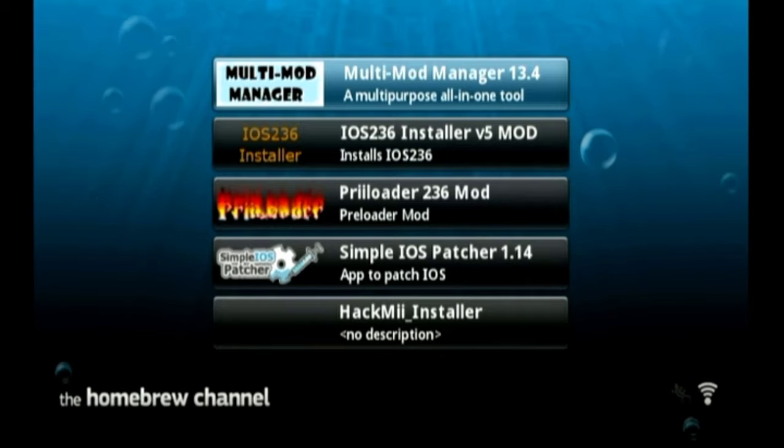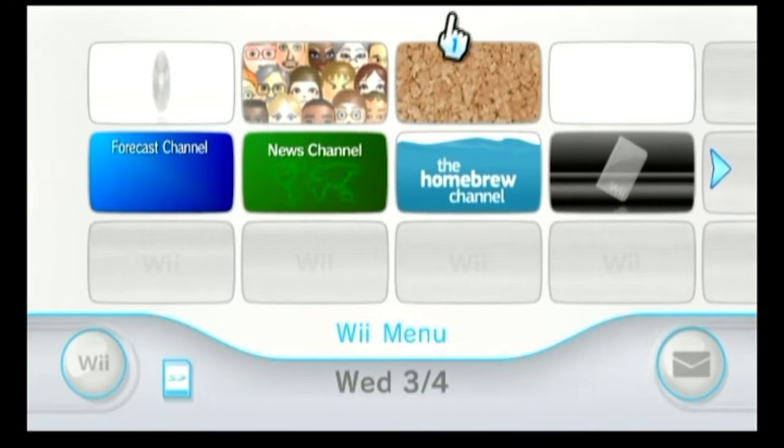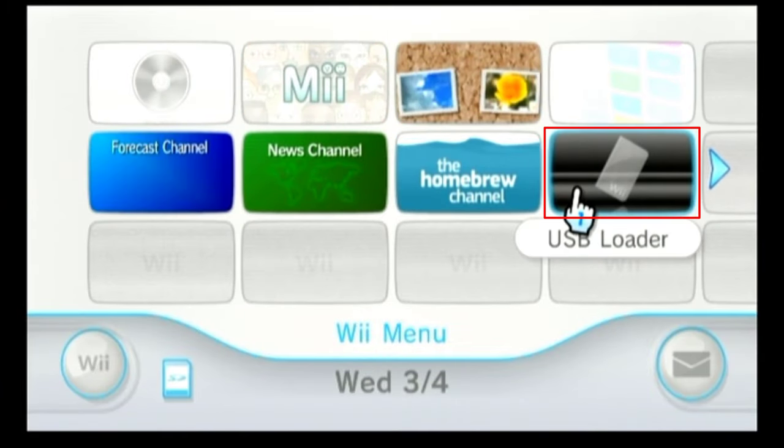Press any button, then press the Home button to go back to the Homebrew Channel. Press the Home button again and select "Exit to System Menu" — you will see the USB Loader channel right there.